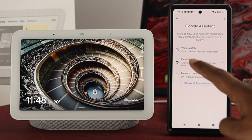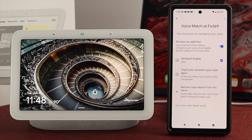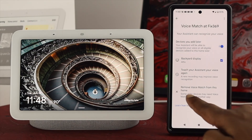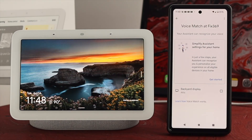First it says Voice Match. Now this is where you've got to work first. Now if your voice doesn't match or if you didn't set it up properly, then this problem can happen. So first, you've got to come down here and tap on Remove Voice Match from this home, tap on Remove, and you've got to retrain your voice again.